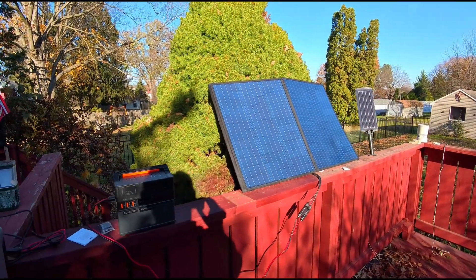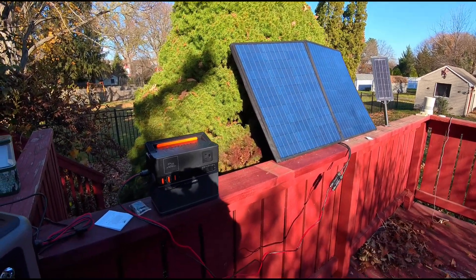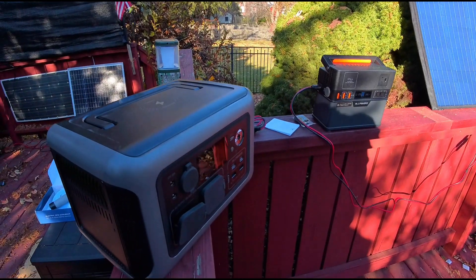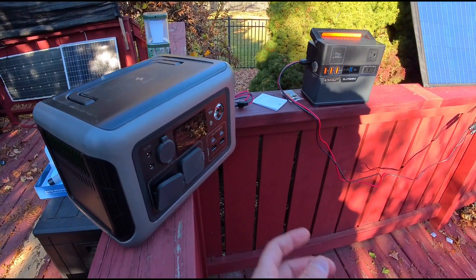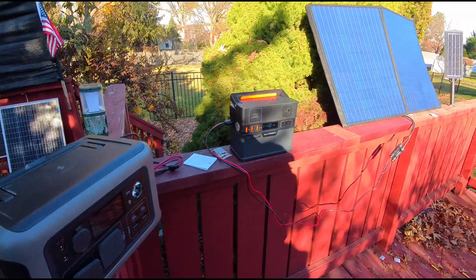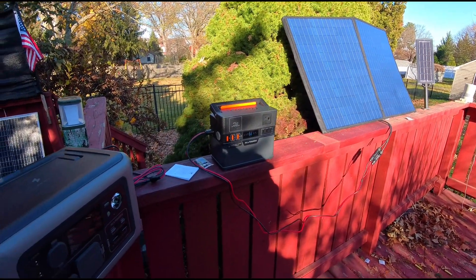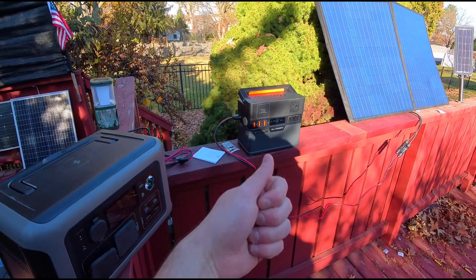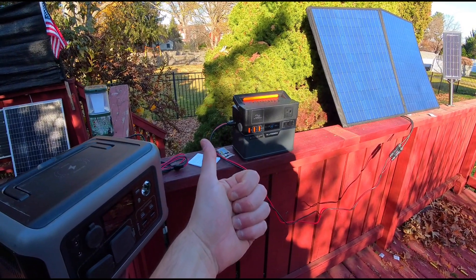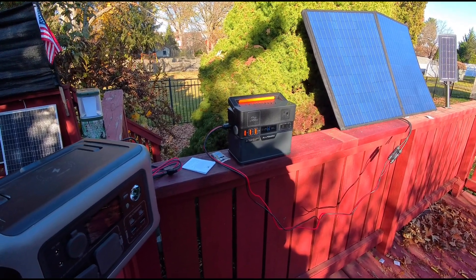All Powers power stations and All Powers solar panels — I love them, I think they're fantastic, and that's why we actually have more All Powers than just these. I highly recommend All Powers for solar panels or power stations. It gets an A-plus and a recommendation from Scott's Honest Reviews, any day and every day.